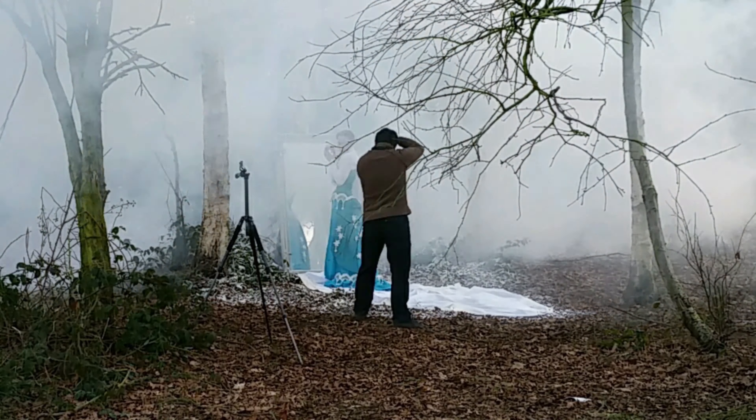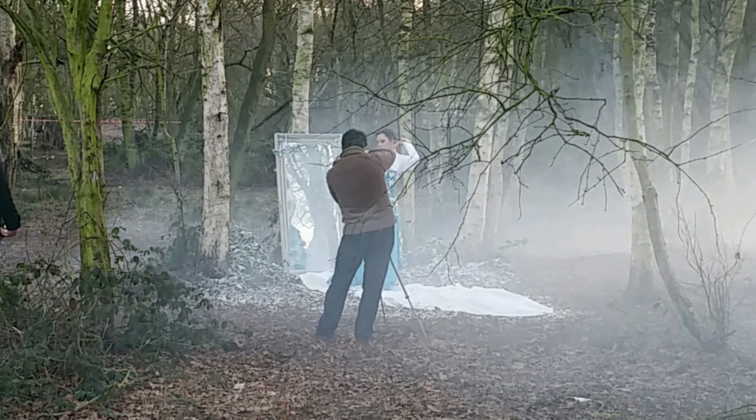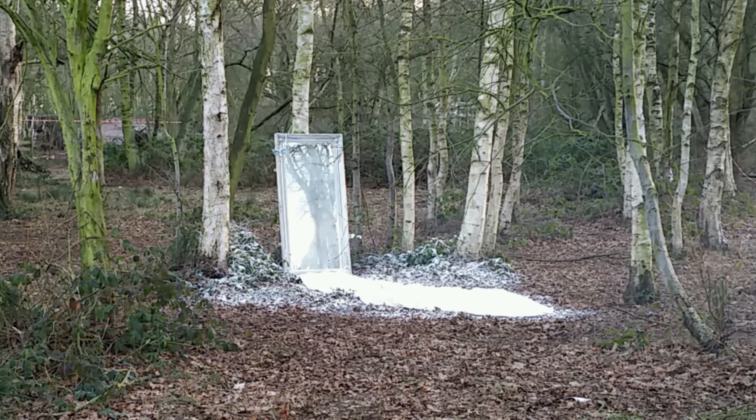We also used smoke bombs to add to the ethereal setting. I'd never used them before and only had two, so we had to make them count, which is why you see us run off screen at the end of the time-lapse, chasing the smoke.